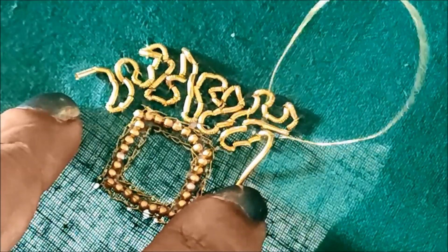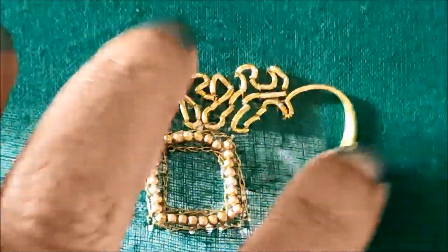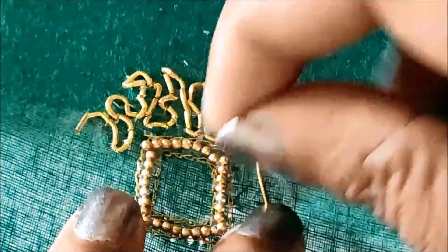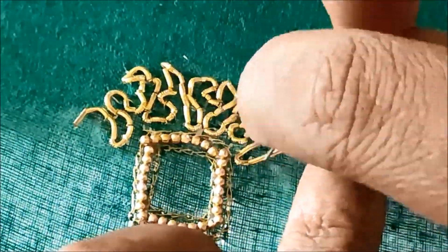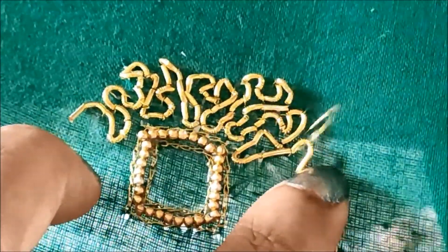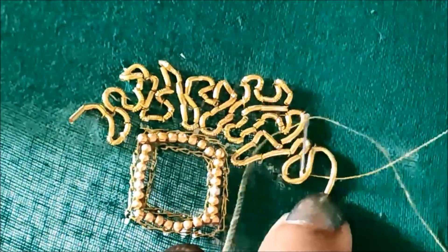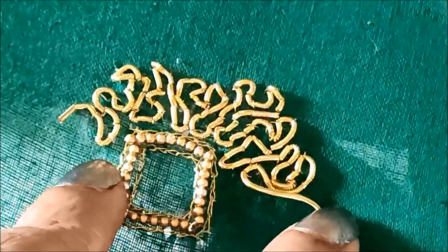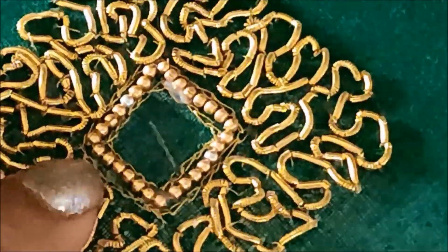It is a heavy design of work patterns. You can try this for the bridal collection or party wear collection. You can also make these blouses in the same way — it's a stylish, unique gown. You can use them with cotton silk thread.